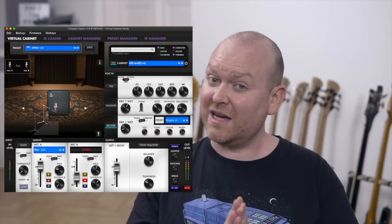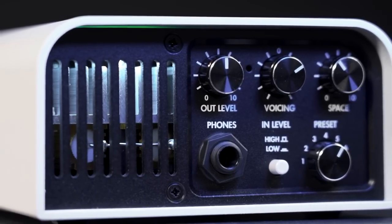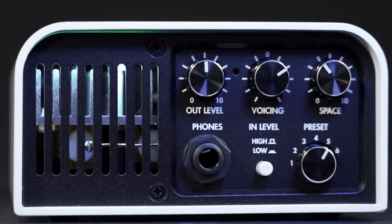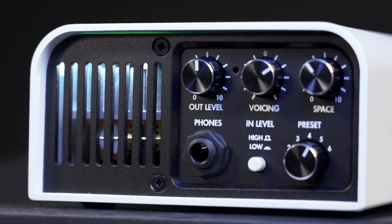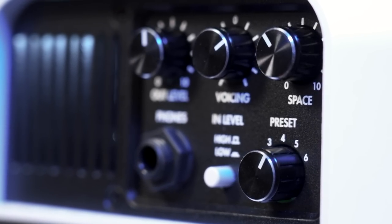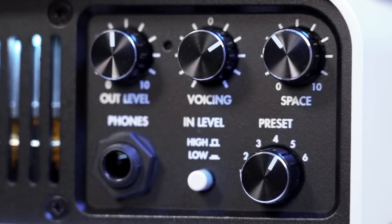What you just heard is my beloved B25BM from IMPACT in combination with an SVT-115 cabinet from this software. On the front of the Torpedo Captor X we have a master volume, controls for voicing and space, we have a headphone out, a mini switch to lower the input if necessary, and we have this knob to choose one of the first six presets you can save in the unit. More are available through the app.